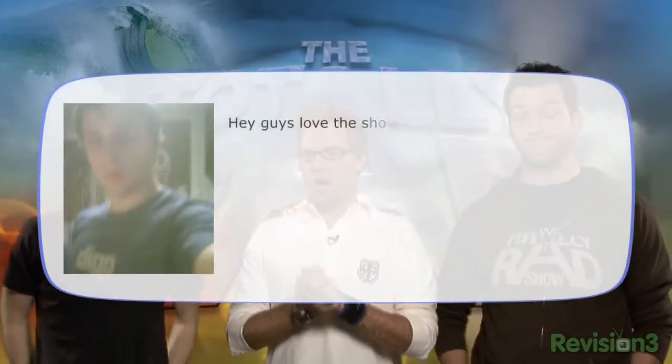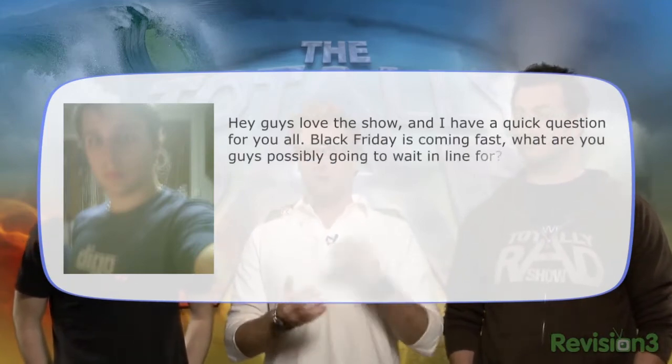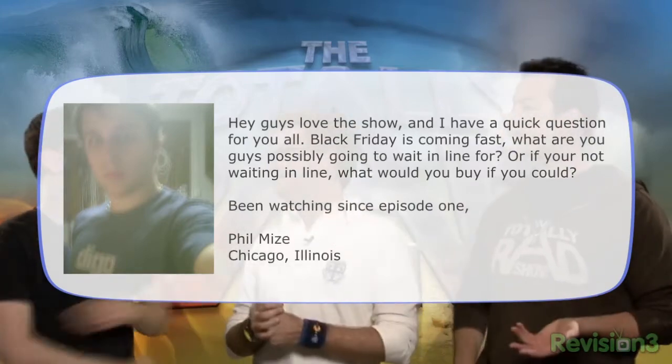This email is from Phil M. of Chicago, Illinois — Black Friday, Chi-town baby! He says: love the show, I have a quick question — Black Friday is coming up fast. What are you guys possibly going to wait in line for? The holiday of Thanksgiving in America has become almost synonymous with the day after. My grandfather would take me out shopping the day after, but now we can't because of the crowds — people get trampled.